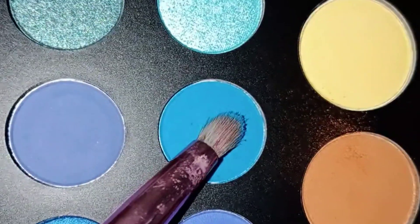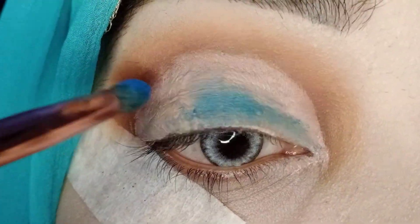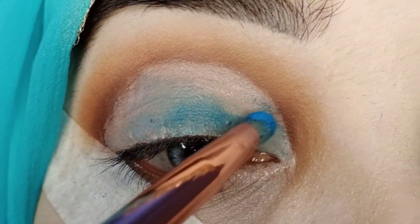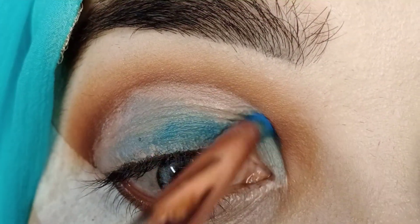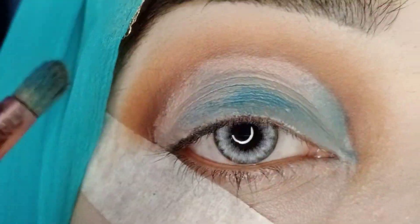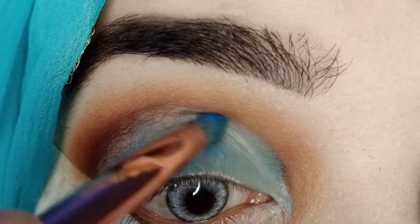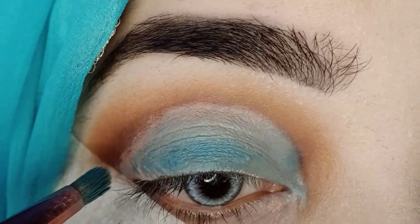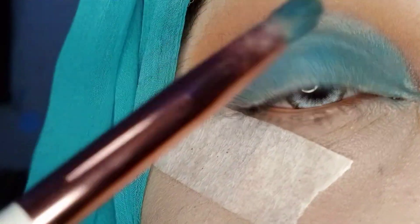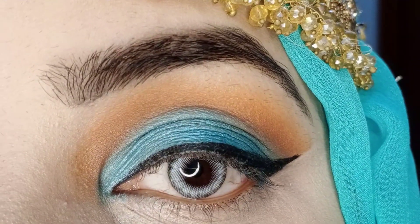I will use a blue color shade from the Morphe palette and apply it on my whole eyelid. The blue color shade is very pigmented with not much fallout — most shades have a lot of fallout but these are very good. If you want to buy a good investment palette, you can try Morphe. I will apply the blue shade all over the lid.